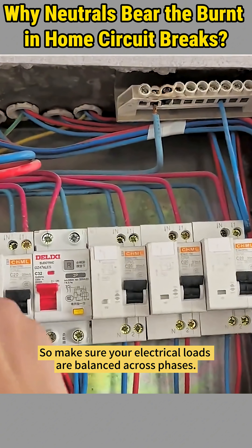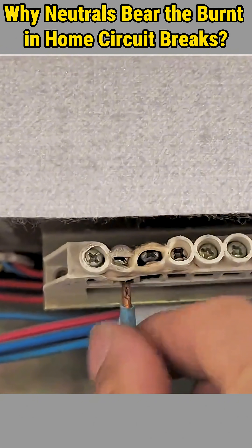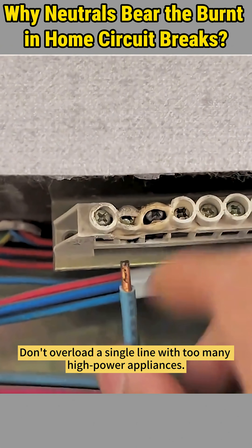So make sure your electrical loads are balanced across phases. Don't overload a single line with too many high-power appliances.